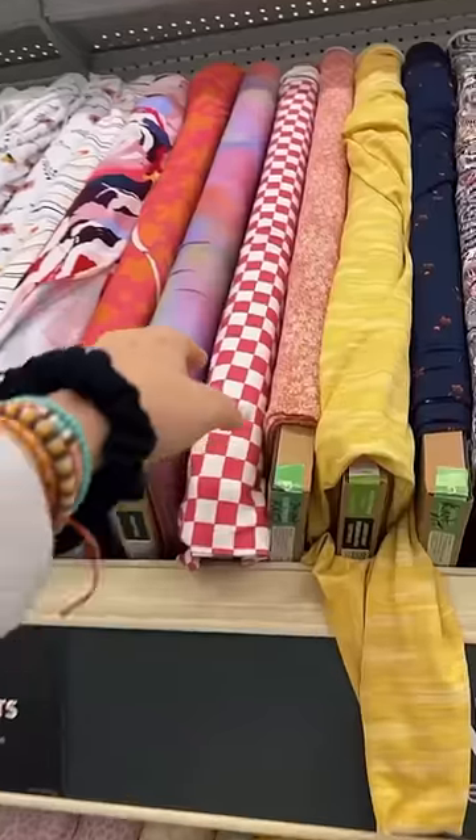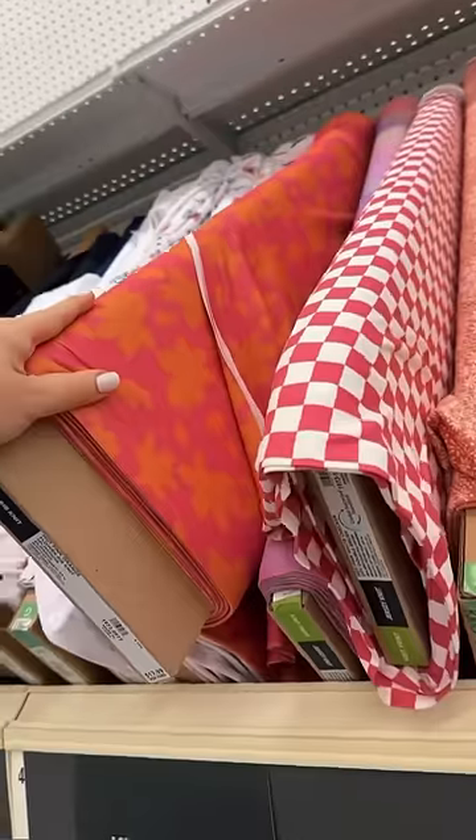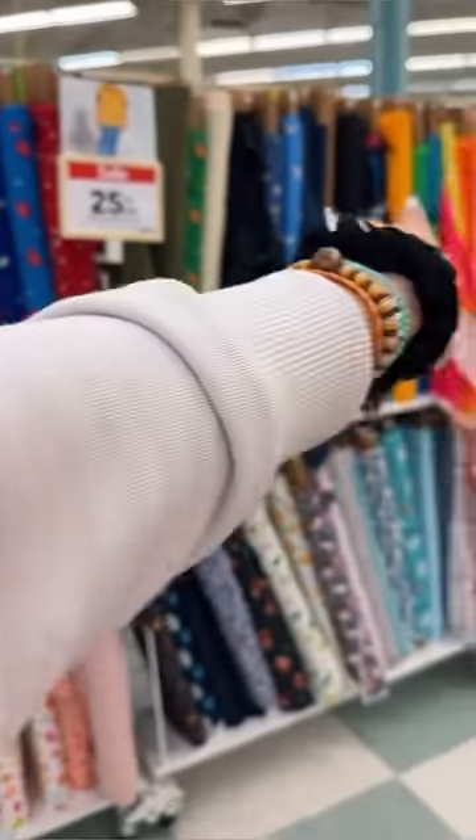Now we just need to go get some floral fabric. I also forgot — we need some Mod Podge. Okay, we're back in the fabric section. I don't know what I would do with this but I love it. We could make sparkly ghosts, that would be kind of cute. Okay, I need to focus, we are getting sidetracked. It's not floral but this is cute — it's kind of giving a 70s vibe.